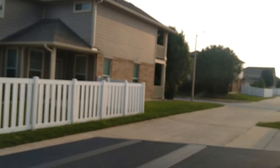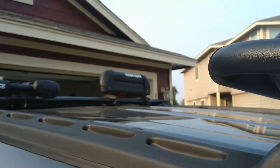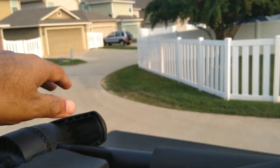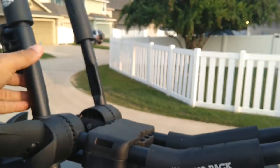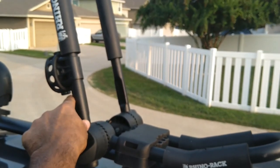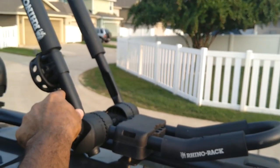Now going to the side of the truck to show you the kayak rack — this is also Rhino Rack, I love them. The fold-down feature is a plus; I don't have to worry about clearance when I go into my garage. When I'm driving around town at 40-50 miles per hour to get to the lakes around here, I use this position as shown in the picture.